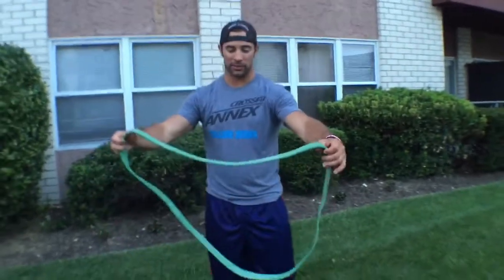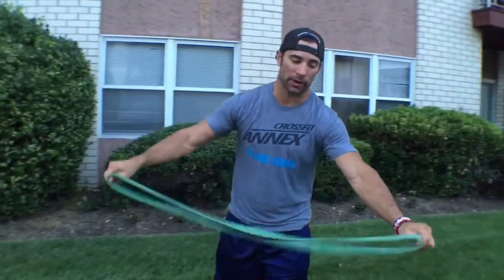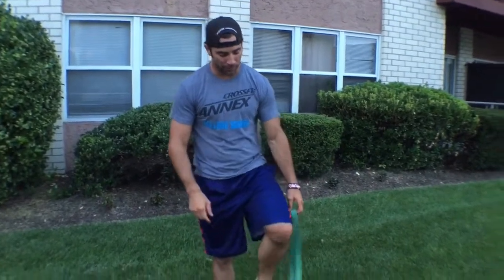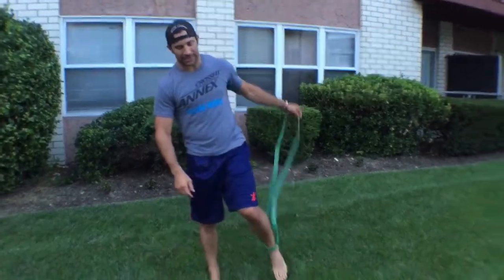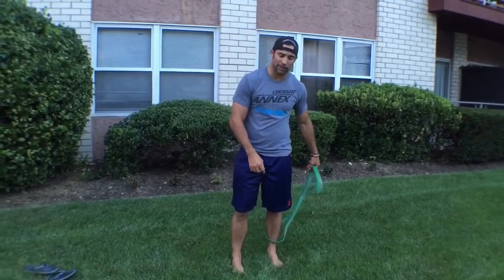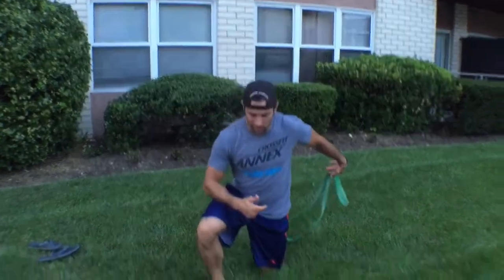I'll show you the quick down and dirty. We get ourselves a band — it doesn't matter what the thickness is, however a medium thickness works the best. You're going to put your leg through — the leg that's going to be behind in a lunge pattern. In this case it's on my left leg, which means my right leg is going to lunge forward.